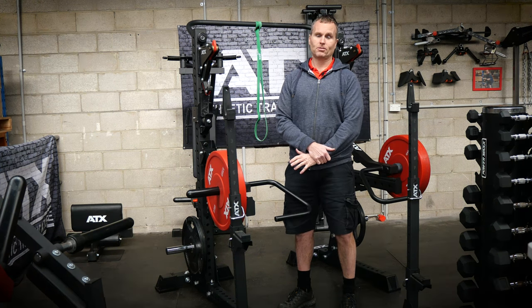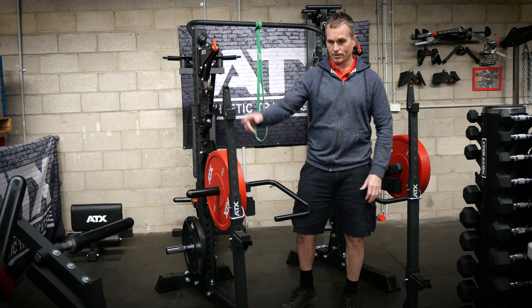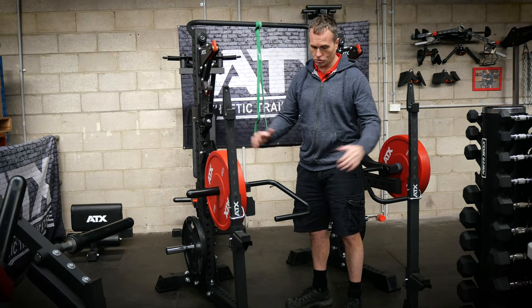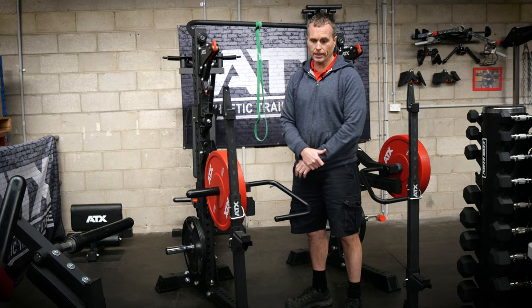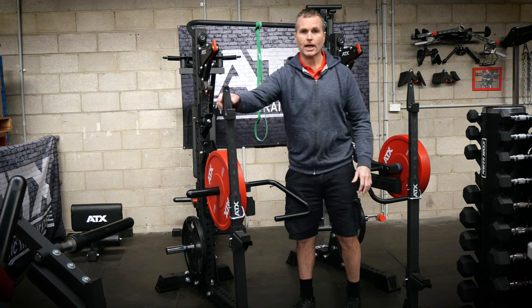Not all squat stands are created equally. My advice would be never buy a cheap set of squat stands. We don't sell cheap squat stands. This is our cheapest squat stand, which is the ATX SQS 510. These are certified by European standards — well-designed, great quality. But if you're doing a heavy squat or bench and you're not handling the barbell properly, or you're pushing yourself to the limit, they're not as stable.